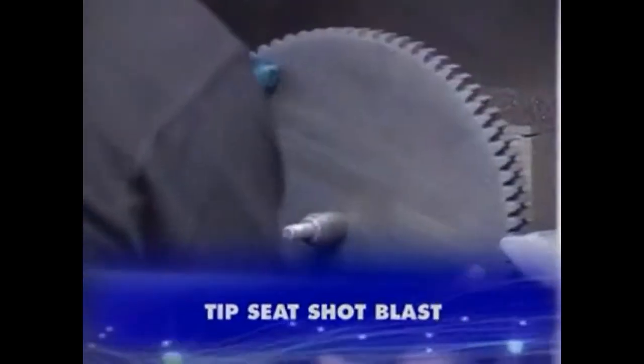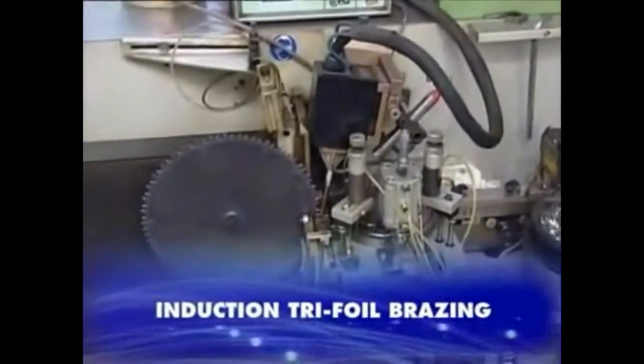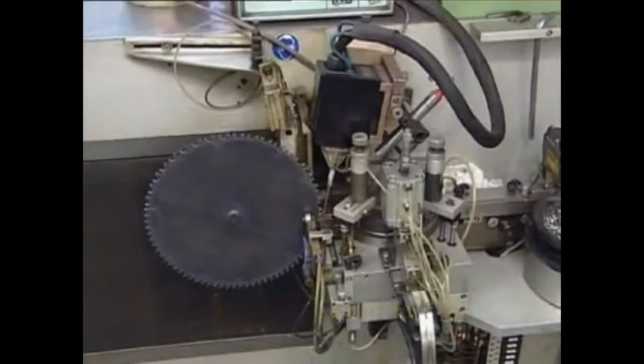Tip seat shot blasting clears away any potential debris or scale that might prevent the braze media from adhering to the plate. Delta's automatic tip brazing machines enable exact carbide tip placement every time.